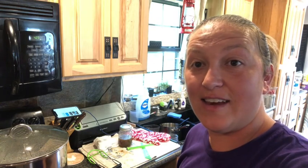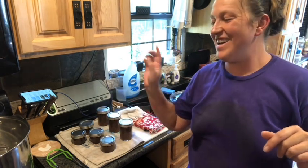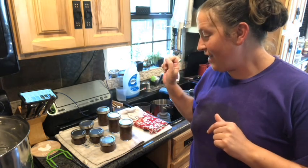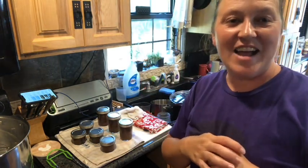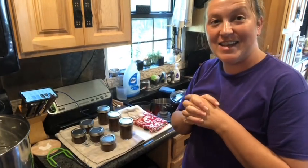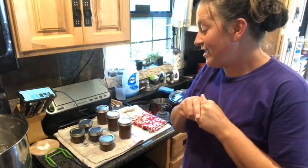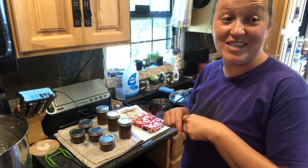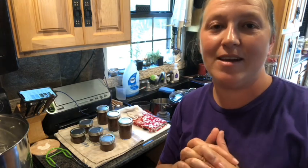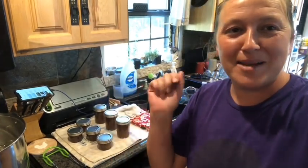We've got everything out of the canner — it processed for 15 minutes, we let it cool for five minutes, then pulled them out. You can hear them pinging! Please like, subscribe, and share. If you've tried this before let me know how it turned out in the comments, and if not give it a shot — it smells delicious. Hopefully it'll be great on our roast beef tonight, even though my kids are complaining about the onion and vinegar smell.